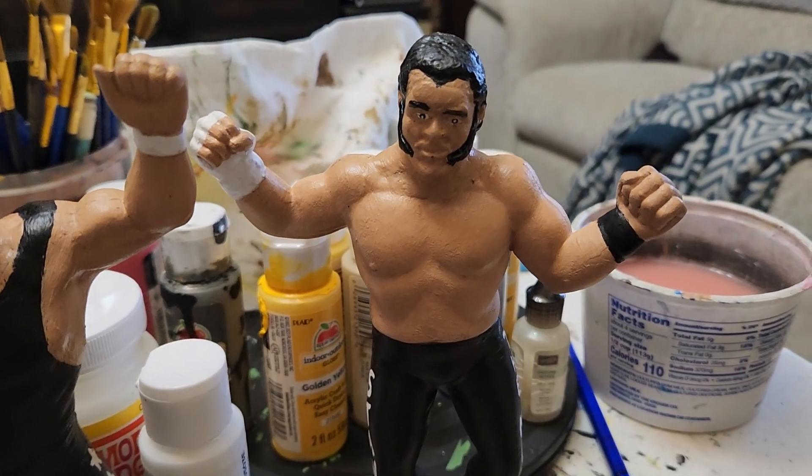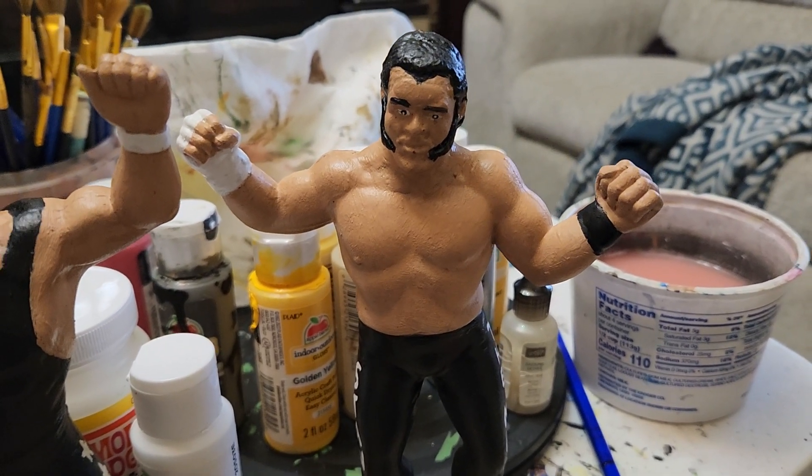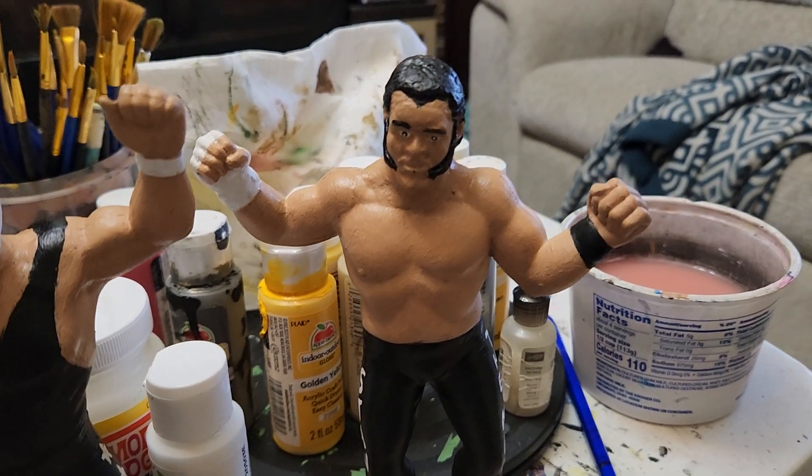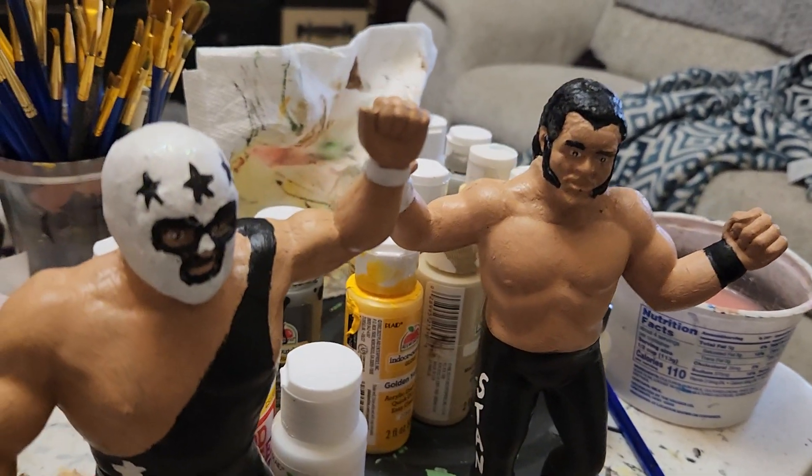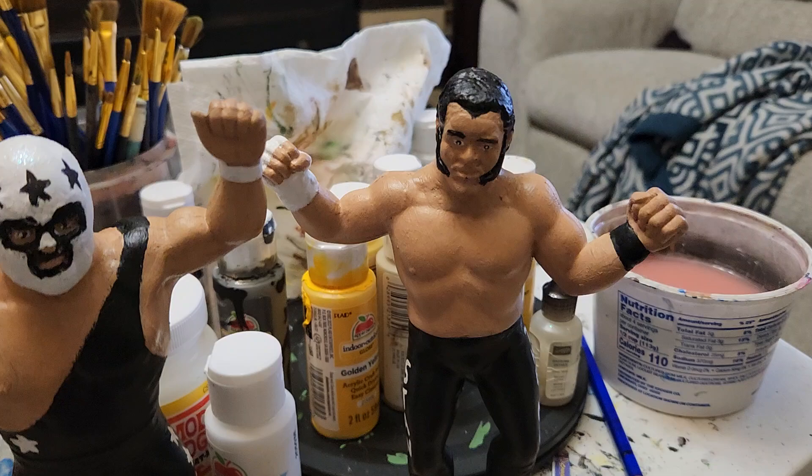he was a WWF champion at one point, and he is the father of — is it Sean Stasiak? Then they called him meat in WWF and it didn't go over too well for him. And I think he's a chiropractor now. Fun fact.